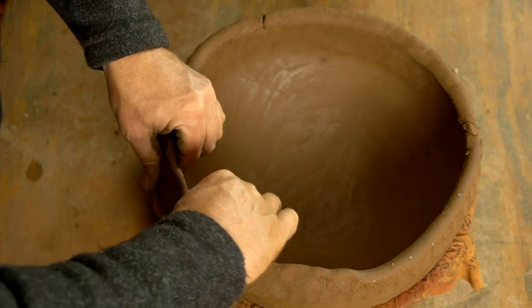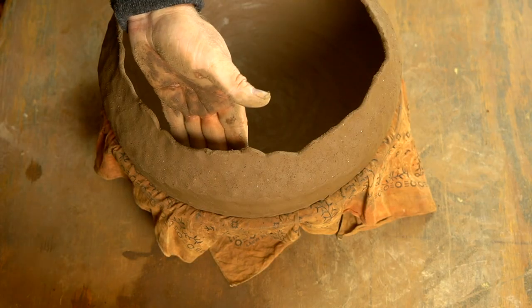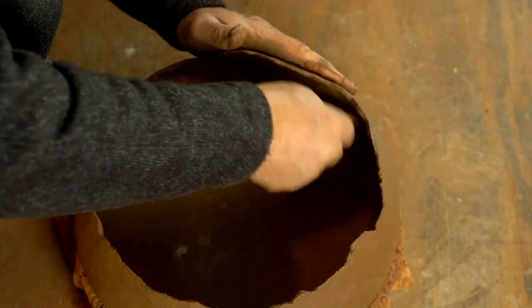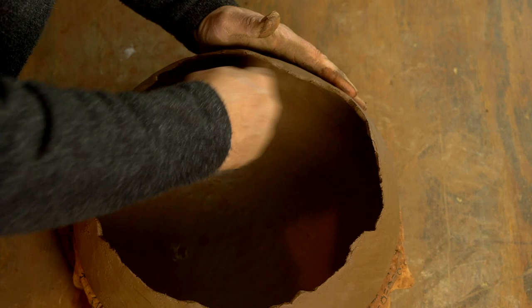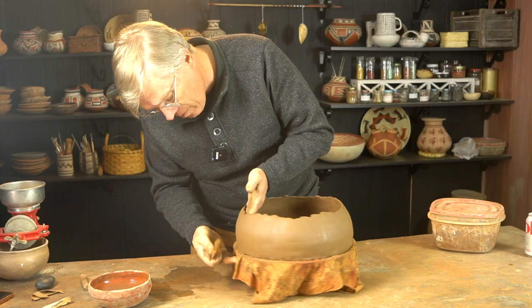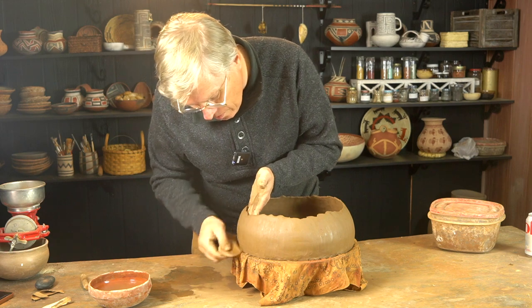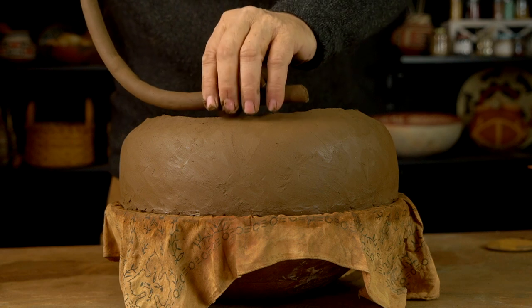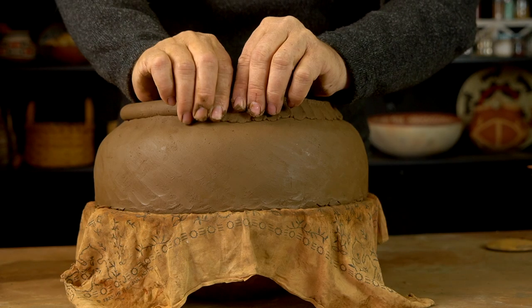The problem with mixing a custom batch of clay like this is you're stuck with however much you mix, because I didn't mix it in a set proportion — it was just kind of a little bit of this and a little bit of that thrown together. If I start running out of clay as I'm building, and this is a pretty big pot, I can't just mix up another batch. I'm pretty much stuck with what I have, and this becomes a problem later on in this project as I'll show you.